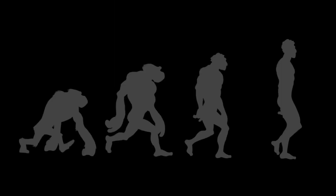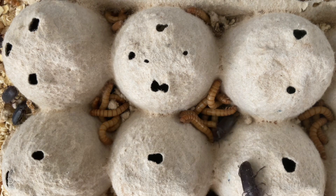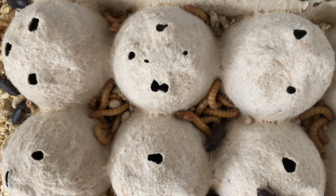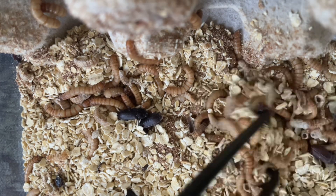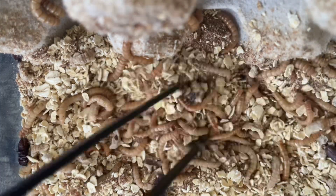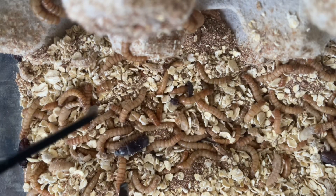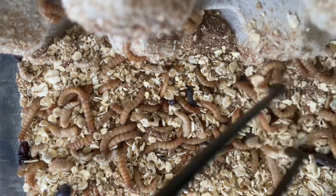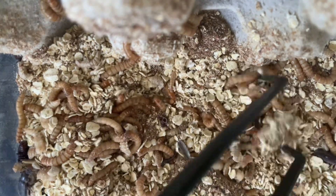Now let's fast forward six months and see where we stand. We have lots of mealworms and we have lots of beetles. It took a couple of months for the first full cycle of the mealworms to go from the mealworm to the pupa to the darkling beetle laying eggs. But then after that, it was a go — we're probably about our third cycle. And as you can look, when I mix it around, you see a lot of different sizes of the mealworms, because we are going through multiple phases at the same time because the beetles left eggs at different times.